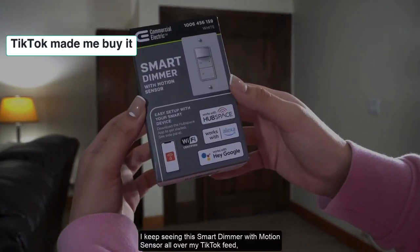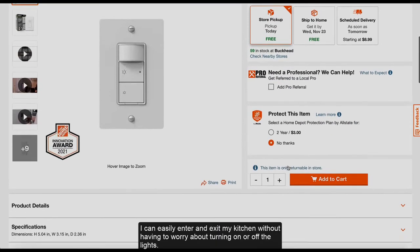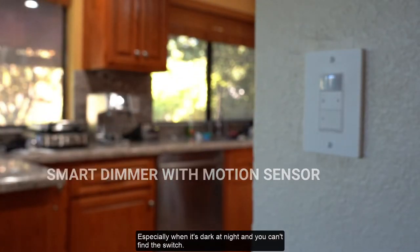I keep seeing this smart dimmer with motion sensor all over my TikTok feed, so I decided to order it and check it out for myself. I can easily enter and exit my kitchen without having to worry about turning on or off the light, especially when it's dark at night and you can't find the switch.